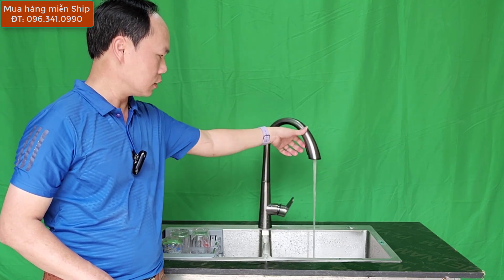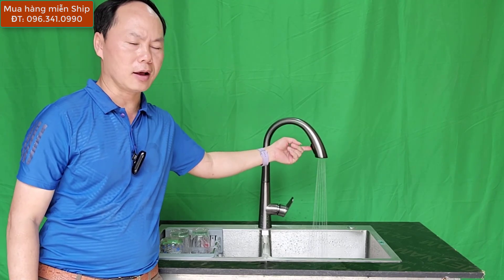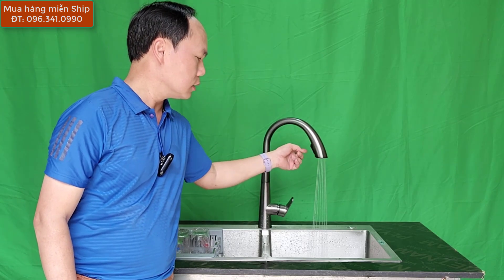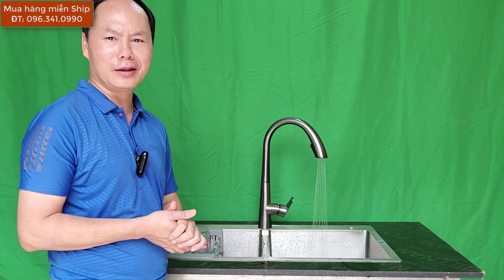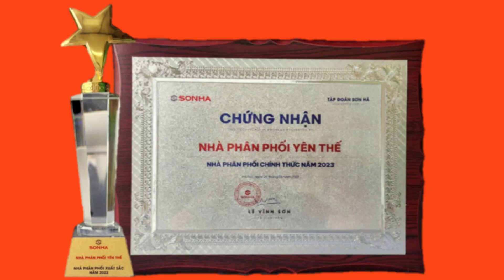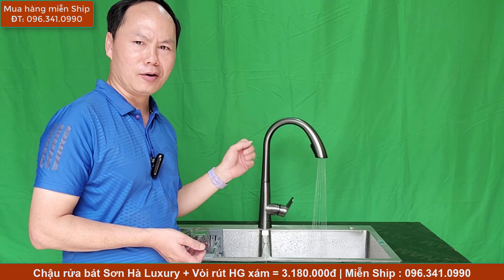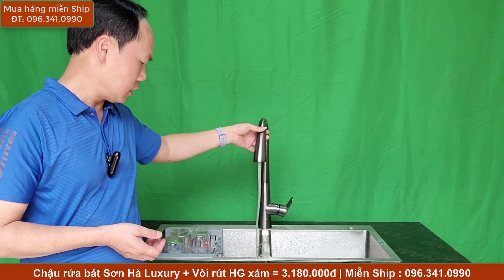Cái vòi dây rút này có tiện ích rút ra và có thể điều chỉnh được. Bấm rút bấm này cực kỳ dễ dàng, nhẹ nhàng êm ái. Chiếc vòi này chỉ 980.000, Yến Sơn Hà nhập về bán chủ yếu là bán hỗ trợ bán cùng với cái chậu Sơn Hà. Yến Sơn Hà là phân phối chính các sản phẩm chậu rửa bát Sơn Hà chính hãng.